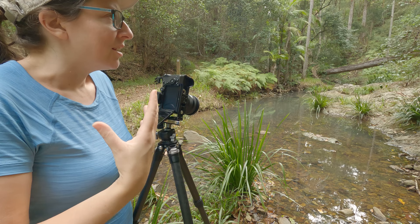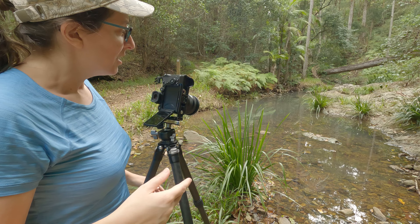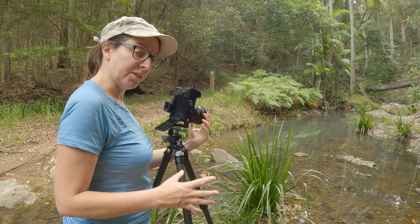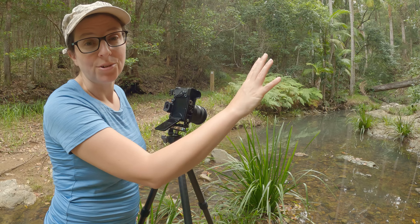For me, it feels a bit more authentic that way, because something that's super sharp from start to end isn't the way that our eyes see things. Now sometimes that can be what you want, and I will do it sometimes, but I'll see with this one how it turns out and whether I decide to focus stack or not. I'm just going to take a photo unpolarised as well, so you get a bit of an idea about the difference that it makes.